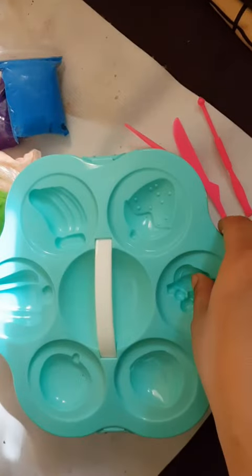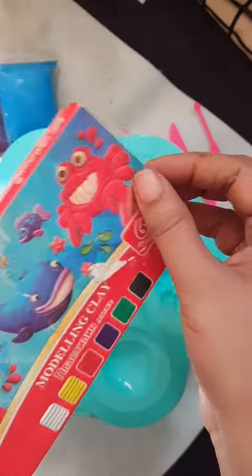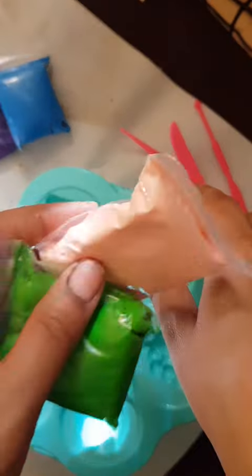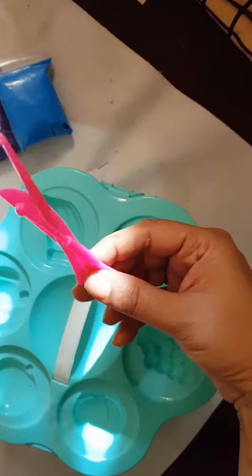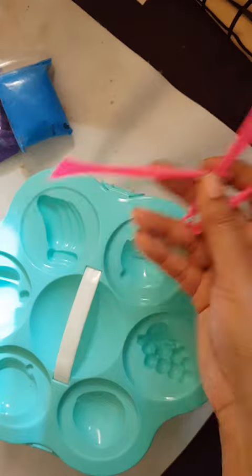Now we are going to start clay making. What we need is clay, these types of shapes, and some tools for making clay work.